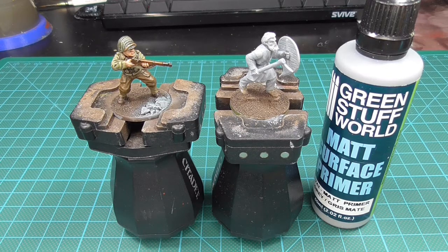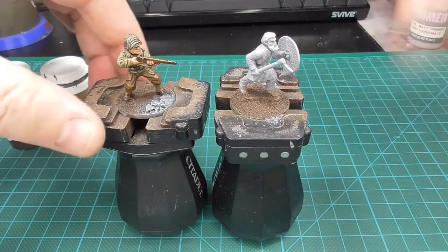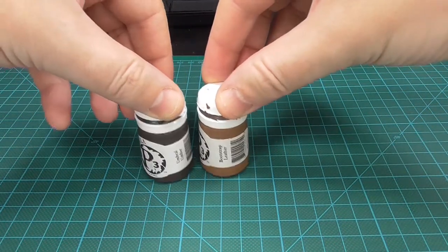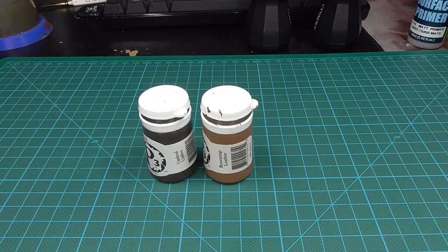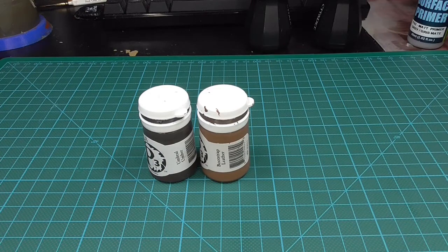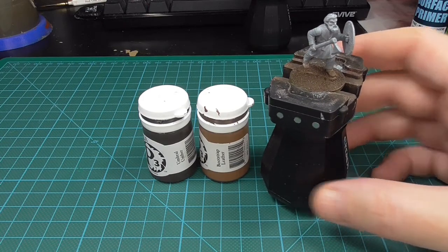For the paints I use on bases I almost always go for Formula P3 Umbral Umber, and then a drybrush with Formula P3 Bootstrap Leather. That is my go-to basing.